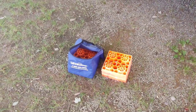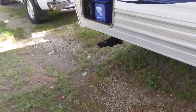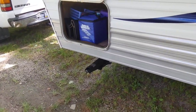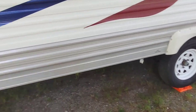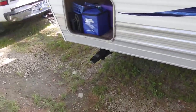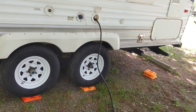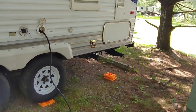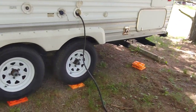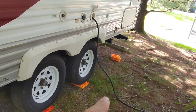Next thing is getting the leveling blocks underneath the legs. First I've got to put the wheel chocks in, then disconnect, and then level it front to back. Getting eaten up by bugs! I noticed my tail end is higher up because the ground starts to slope off, so I'm going to go four blocks on both back corners.